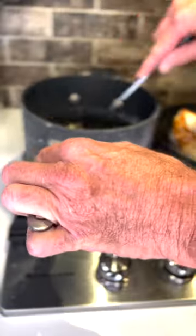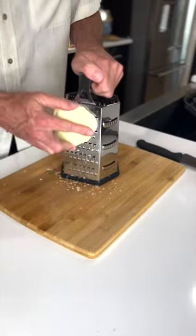Now stovetop stuffing — this is the next thing you want. Use the good stuff, stovetop stuffing. Spread up some mozzarella cheese.